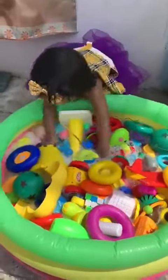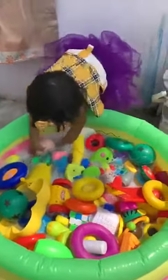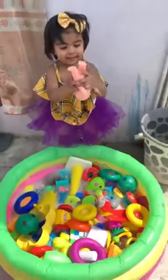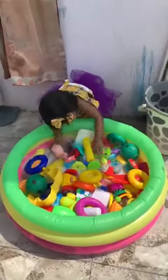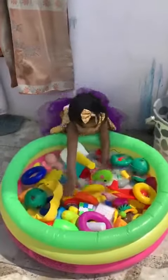What are you doing? Chodha baby, you are washing your toys. Yes. Very good. Are your toys dirty? Yes.